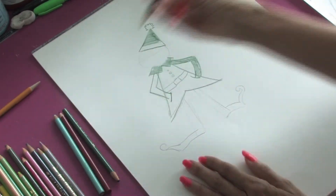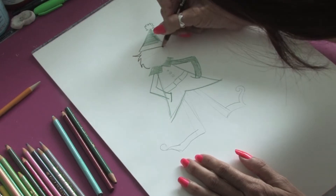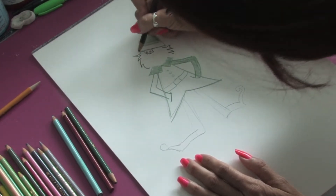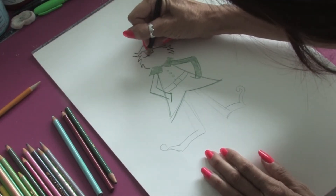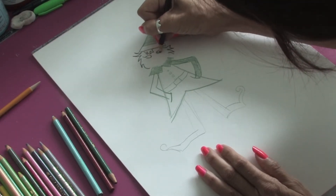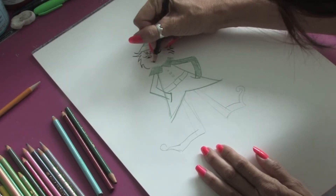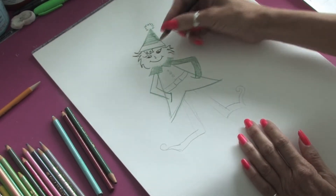We're going to take our black now and we're going to start adding in the hair for the elf sticking out of the hat. He's going to have just a little bit of hair coming out, and then we're going to put in some little elfin eyes, just almost like little fish shapes for the eyes. We'll fill them in and he's going to be a happy elf, so we're going to put a little smiley face on him and just a little button nose.